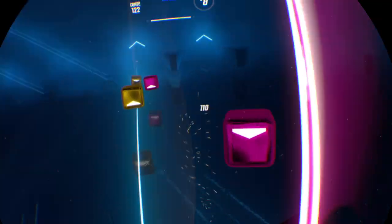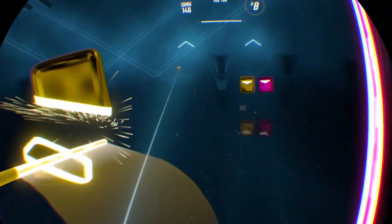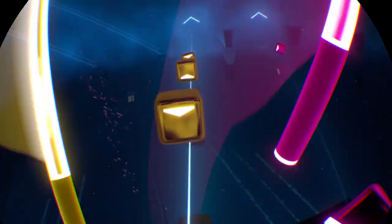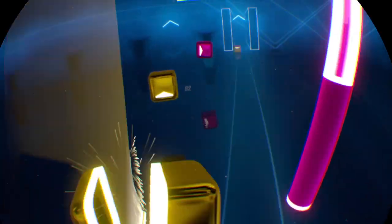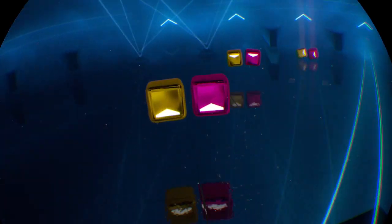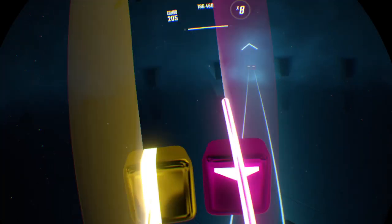I know this looks easy, but it's not on easy mode — it's 90 degrees and it's on normal mode. Let's see if I got 204 combos.